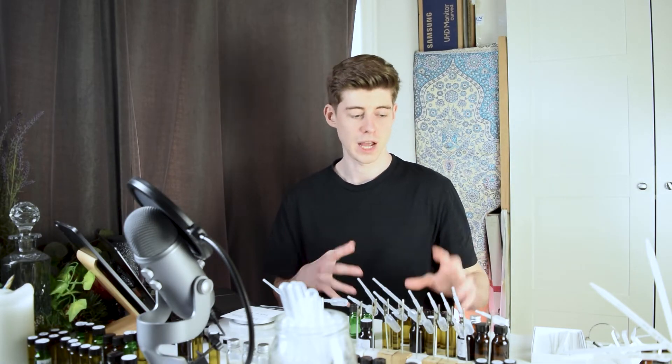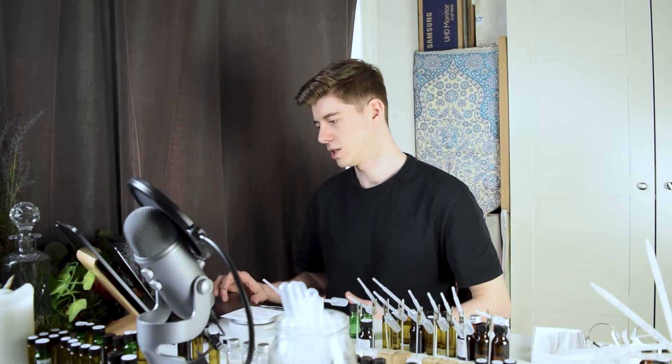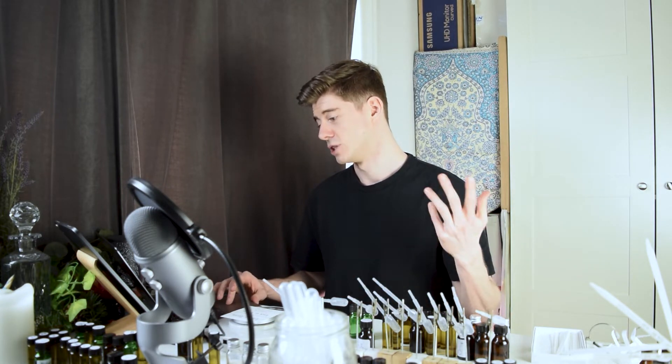Let's get straight into it. I'm going to begin with the iteration I made after the series of variations for my basic rose accord last time. Last time we did A, B, C, D, E, F and G, and in doing that we tested out the nerol, rose oxide, farnesol, aldehydes, phenyl constituents, damascones and ionones.